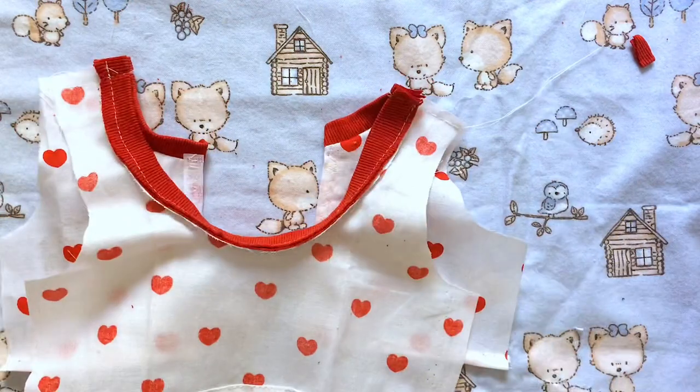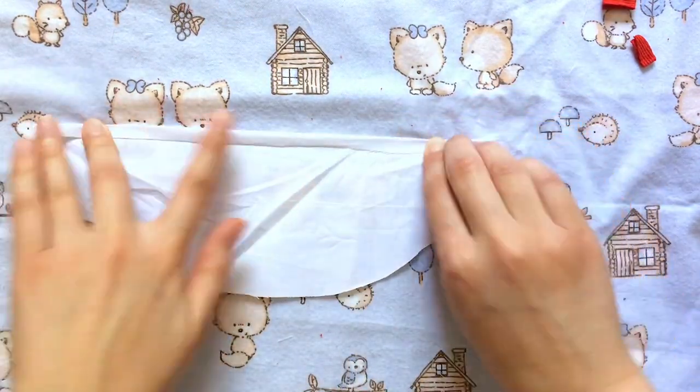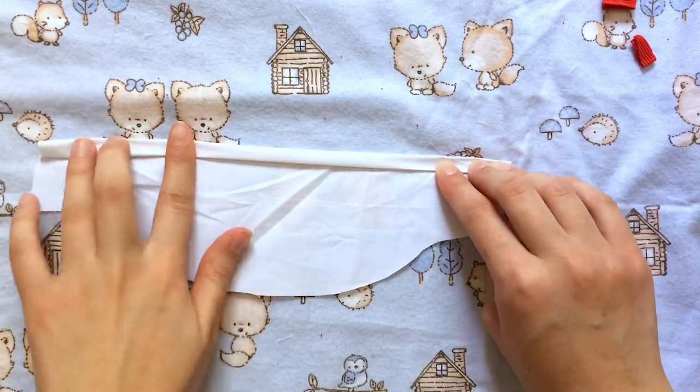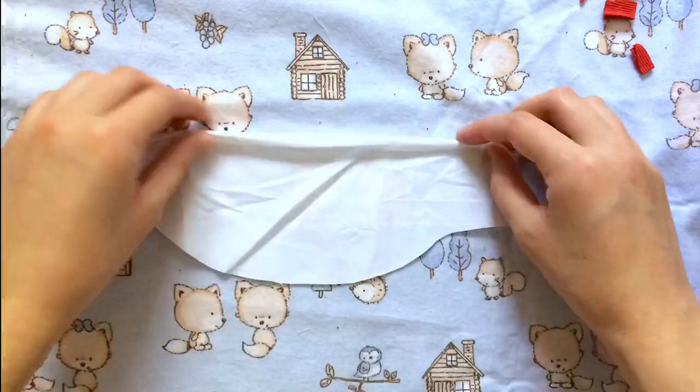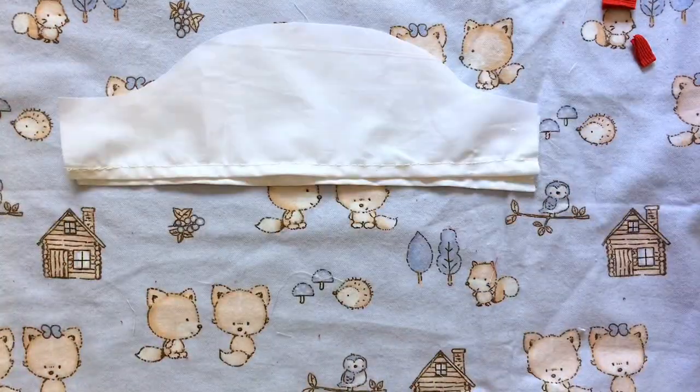Now we can work on the sleeves. The curved part is what's going to be sewn to the t-shirt. For the long side, I'm going to hem that part by folding it over twice, pin that down, and repeat on the other one. Then I'll do a straight stitch there.